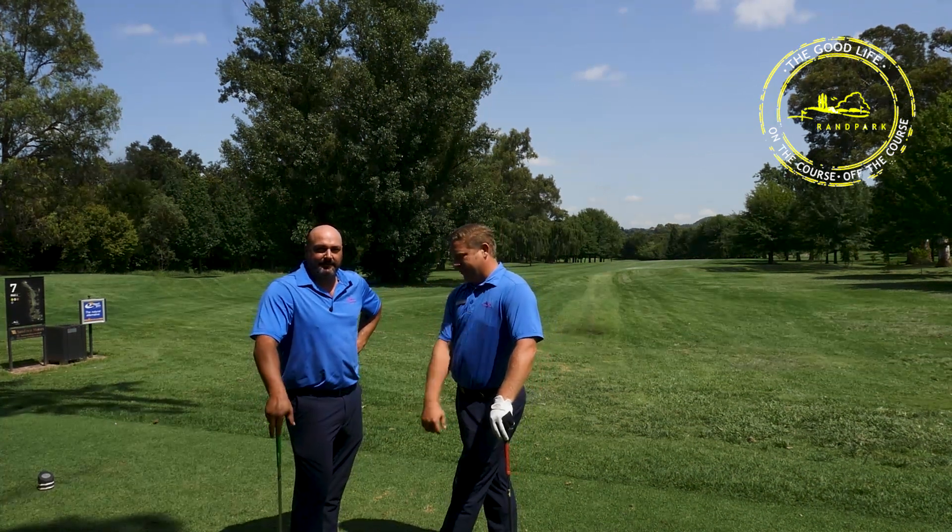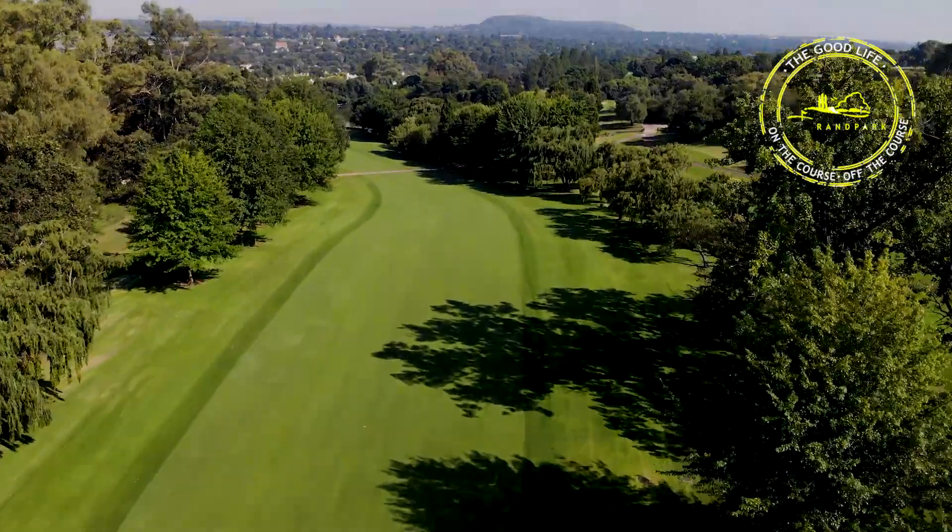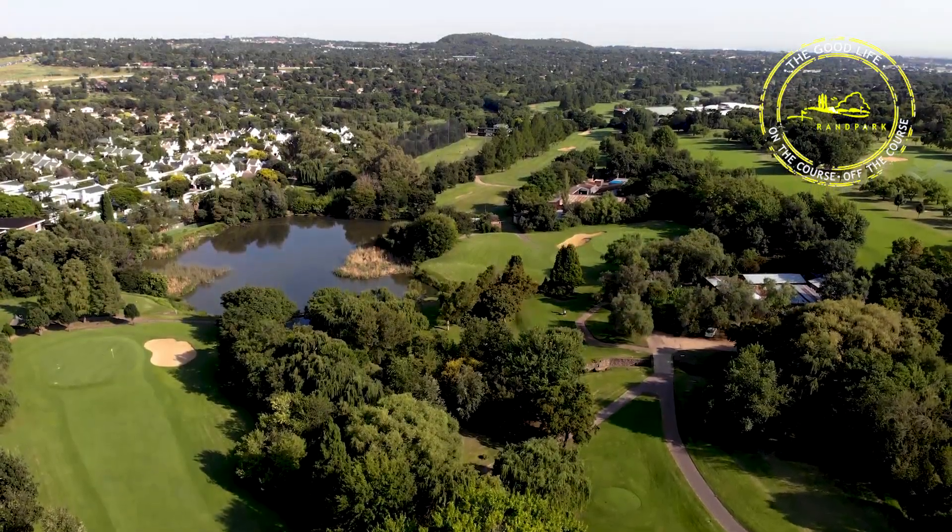Welcome again ladies and gents to Bush Willow number seven, a sneaky little par four. This whole golf course is very tricky and sneaky.